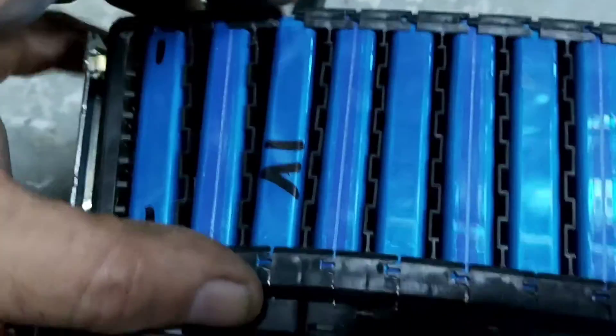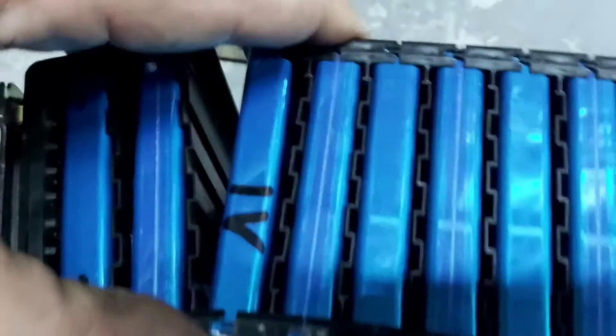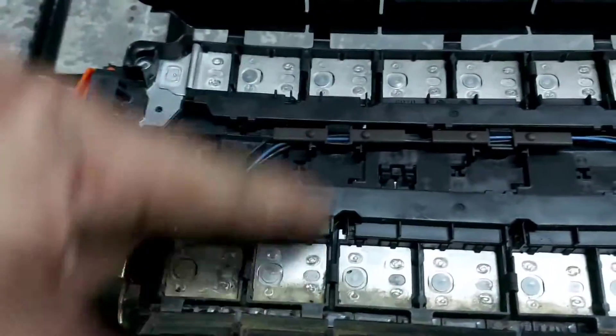I took apart the frame of the battery and you can see the individual cells in their mold, but sadly we cannot take them apart because these cells are welded together in series. You cannot disassemble the cells from this unit - if you want to replace it, you need to buy the whole block.